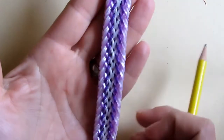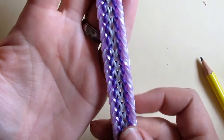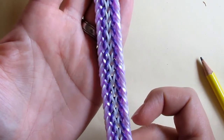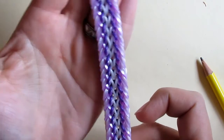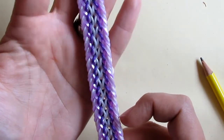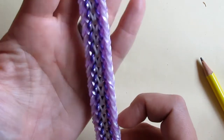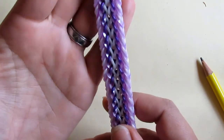Hello everybody, let me introduce you to Wimsy — a bracelet called Wimsy, designed by cap5898 on Instagram. This bracelet really is whimsical, and I will show you in a moment why.